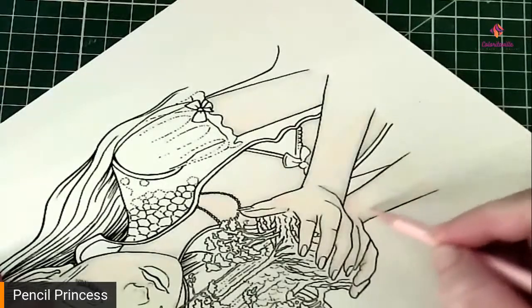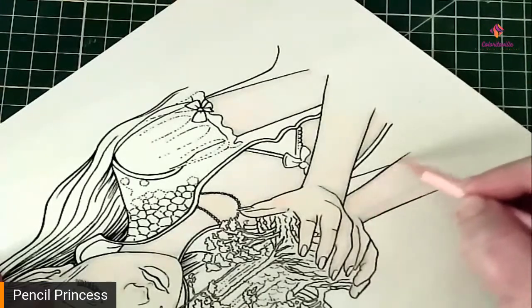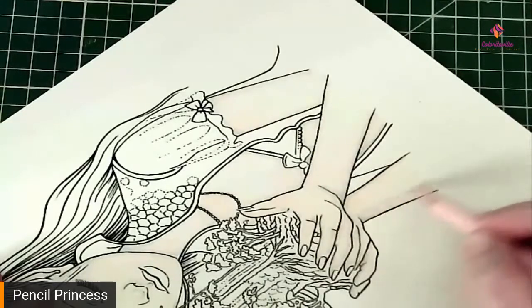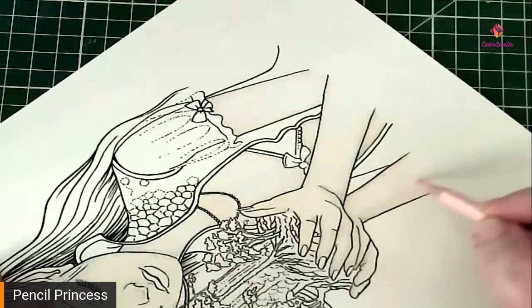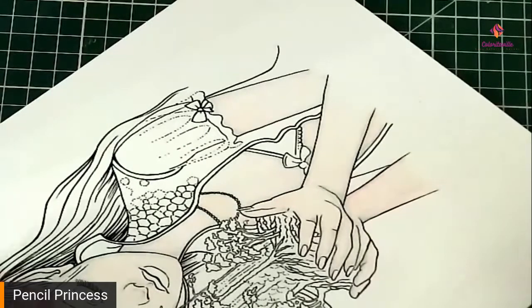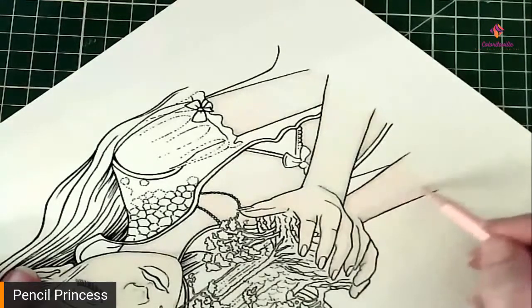So we're almost done with this layer, and the next layer we're going to do the shadow areas. Now this is going to look very very scary because it is a very dark color and it may scare you — don't let it scare you, it will be toned down.